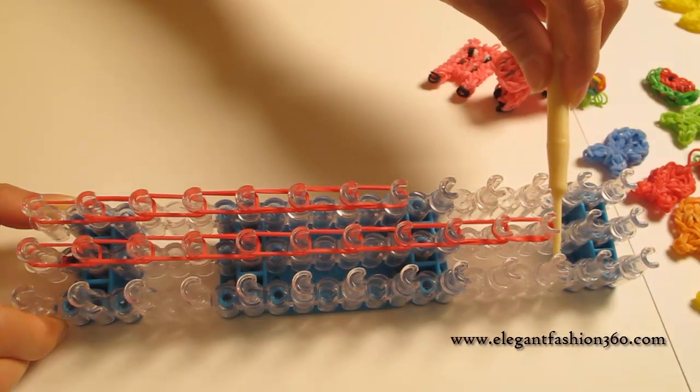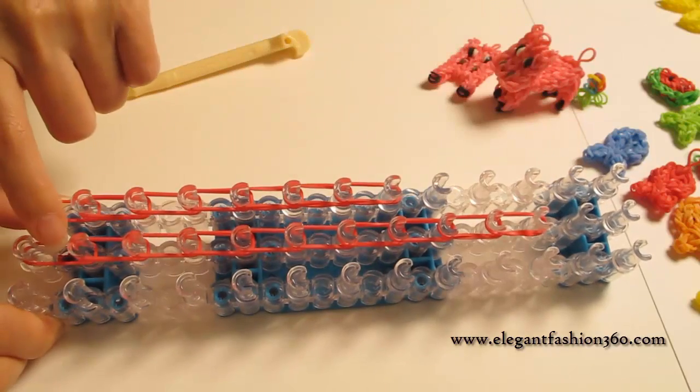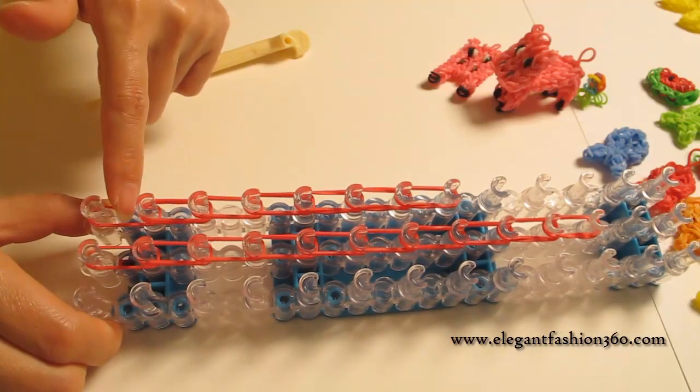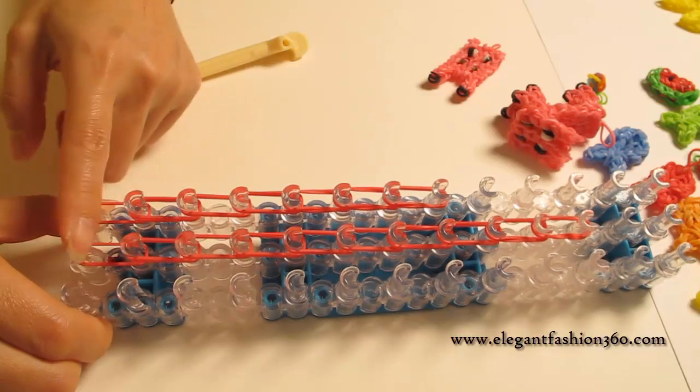From here to here will be nine times for double bends. The first one is a single bend. For these two single bends, for some of the bends that you use, you can use double bends through all of them.